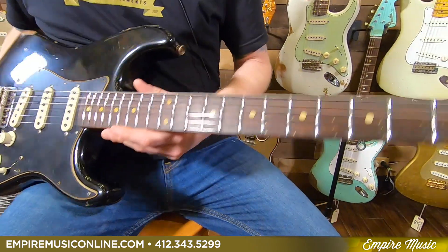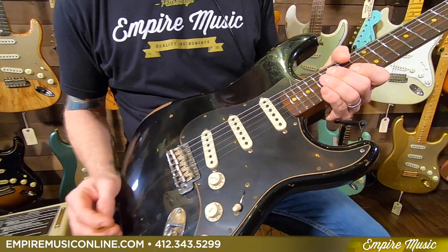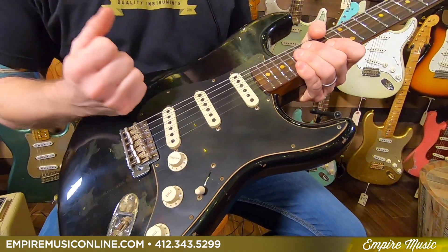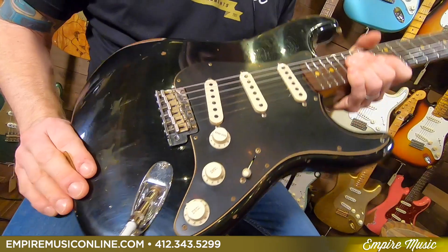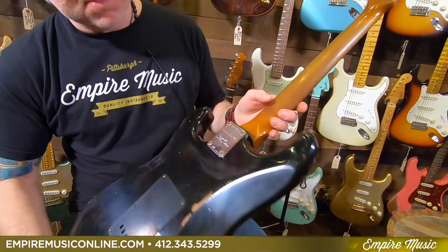The fingerboard happens to be rosewood. Jumbo frets on this. The pickups are the Encho Poblanos, which are fantastic — I'll be demonstrating those in a second. It's a real nice, full-sounding Strat, overwound. Vintage synchronized bridge. And, of course, you can see the beautiful relicking front and back.